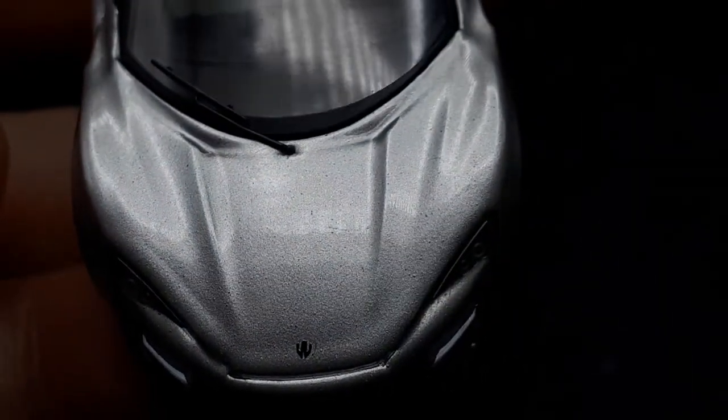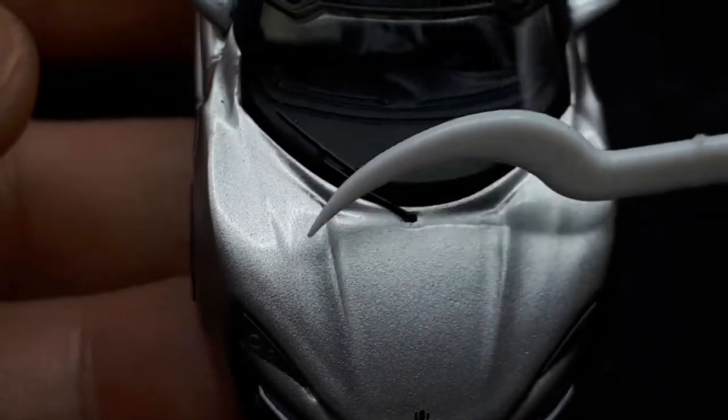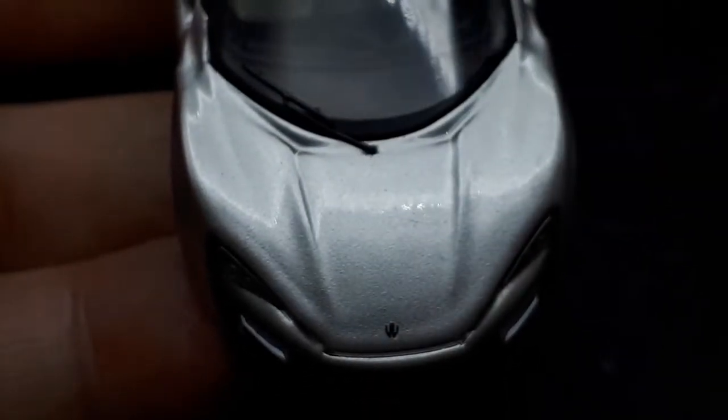The paint quality here is something to be noted — all these little splotches. It's not good, it's pretty bad actually. I mean, a Kyosho would have better paint than this.